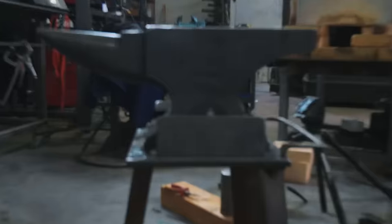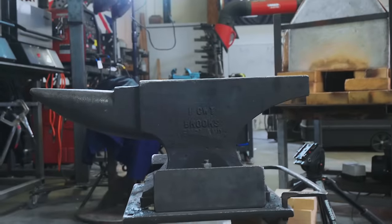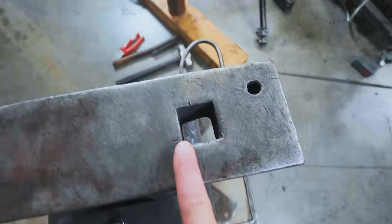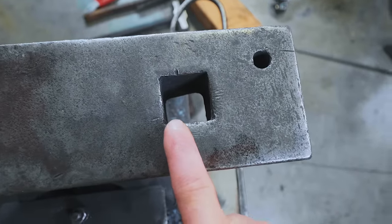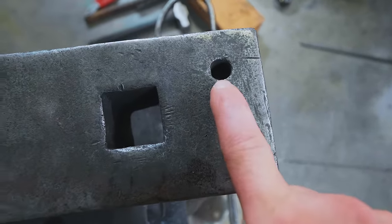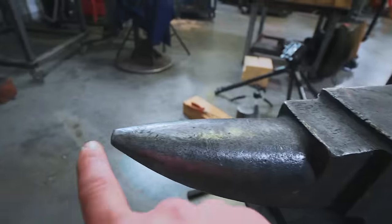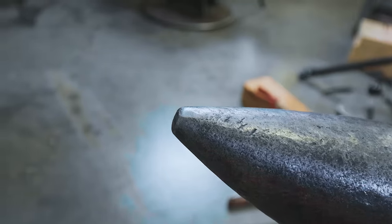Let me tell you a little bit more about anvils as a whole. This is a cast steel Brooks anvil. It's quite hard, which means you get good rebound. It does, however, have a huge hardy hole — it's an inch and a quarter hardy hole, about a half-inch pritchell hole. It's a single horn anvil with a step, and unfortunately quite a stubby and not very pointy horn.